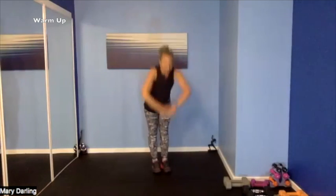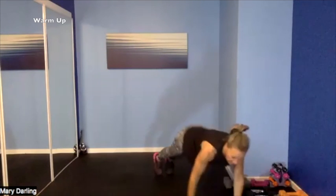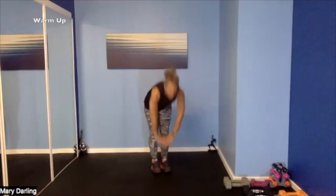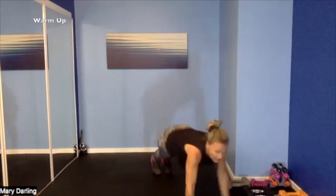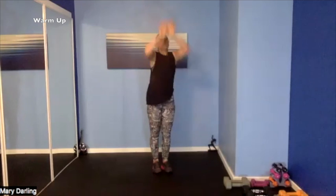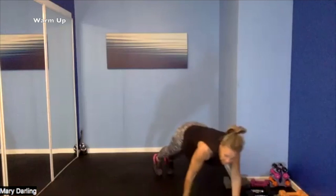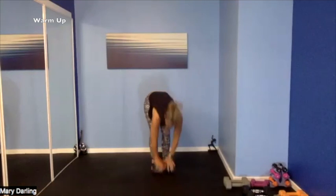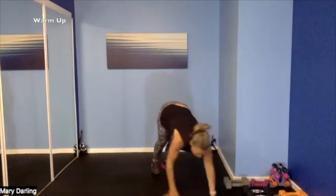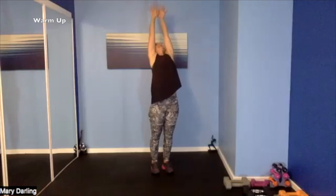Stretch out those hamstrings, reach up to the sky, stretch everything out. Hamstrings, lower back, core, arms — stretch it out, one more inchworm. Reach — so good! Nice work — we got it, awesome.